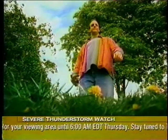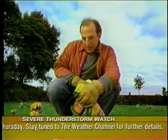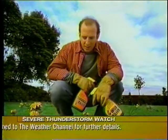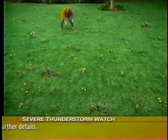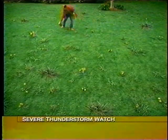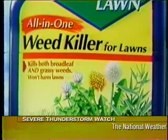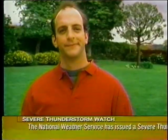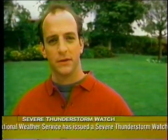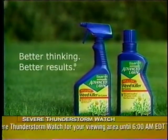Your lawn is being taken over by two kinds of weeds. With Weed-B-Gon, one product gets rid of the lawn weeds but not the crabgrass. The other one kills the crabgrass but not the lawn weeds. There's got to be a better way. Bayer Advanced all-in-one weed killer for lawns kills lawn weeds plus crabgrass in just one easy step. And it won't harm your lawn. Two kinds of weeds, one simple solution. From Bayer Advanced, where better thinking always gives you better results.